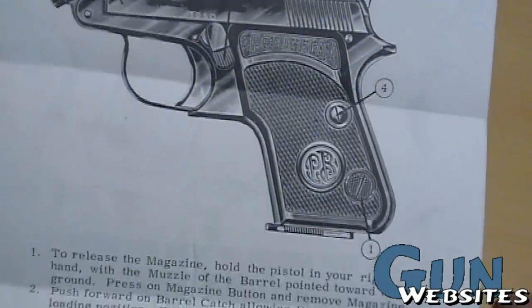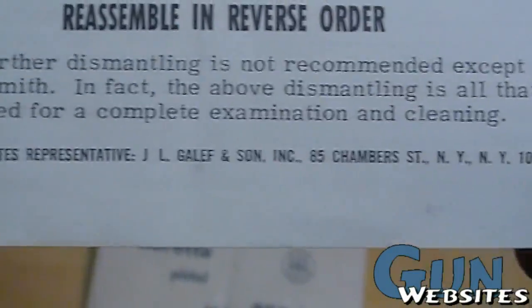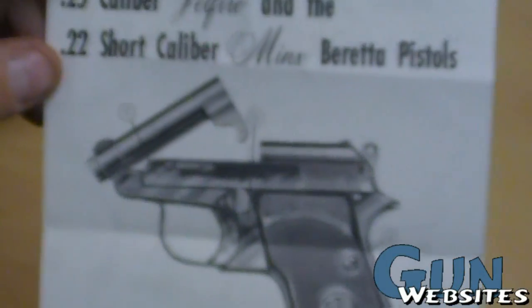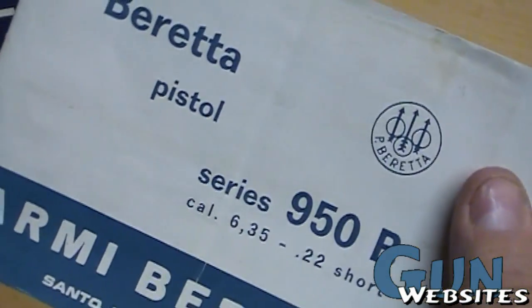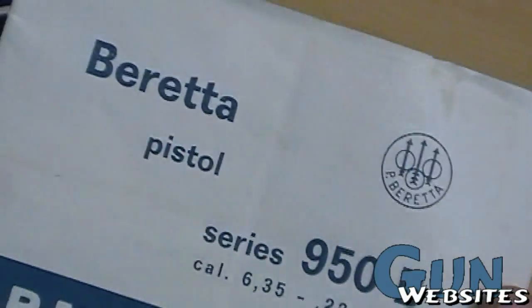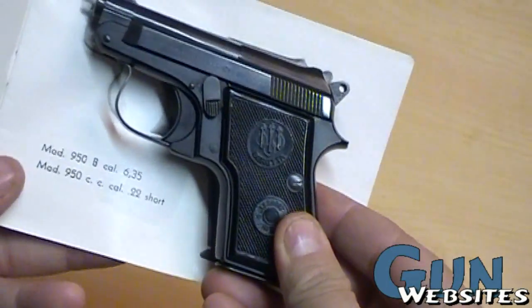Here's the section on how to disassemble and reassemble it. Taking a quick look through the manual — it's caliber 6.35 or 22 short, and it's a 950B. That picture seems to be actual size, which is kind of cool.